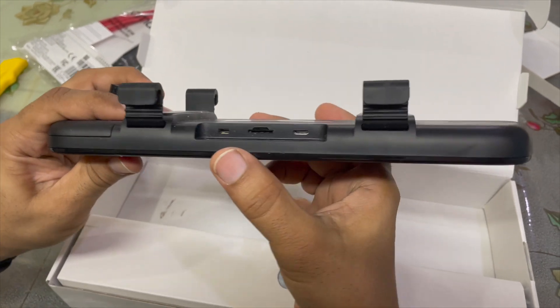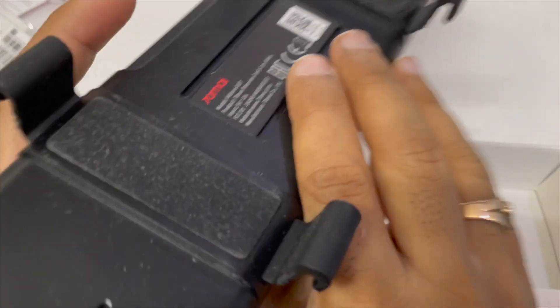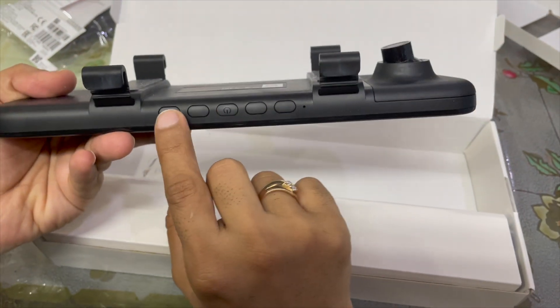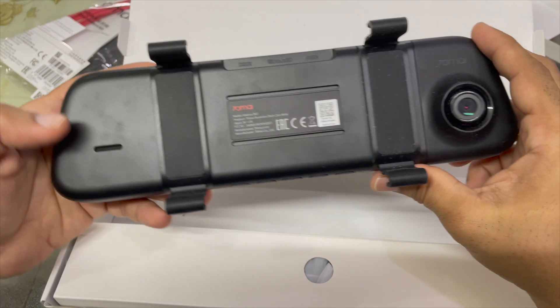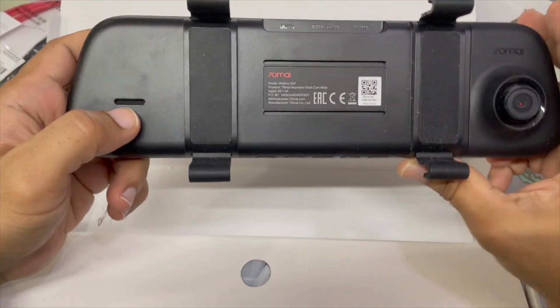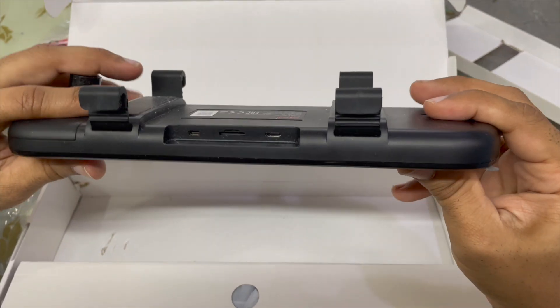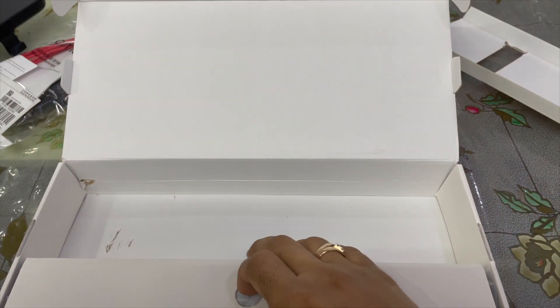No memory card is included — you've got to put in your own Class 10 memory card. You've got all your buttons here, so this is not a touchscreen. If you want a touchscreen, go for the DD Pi. That's your speaker there. The fit and finish definitely feels awesome.